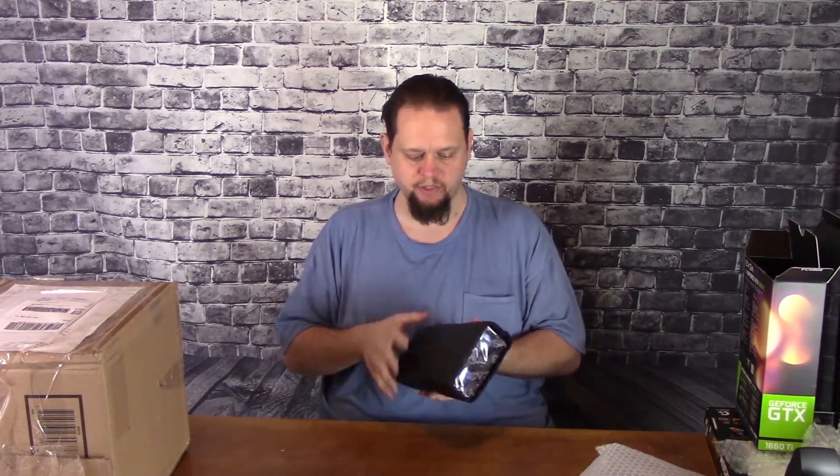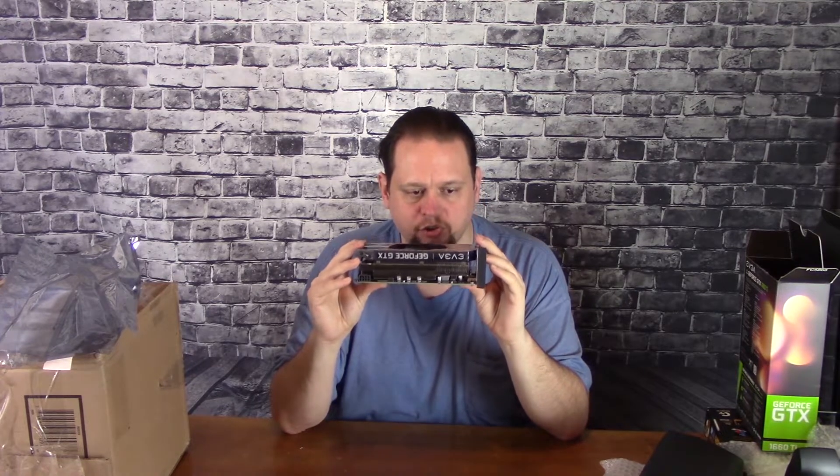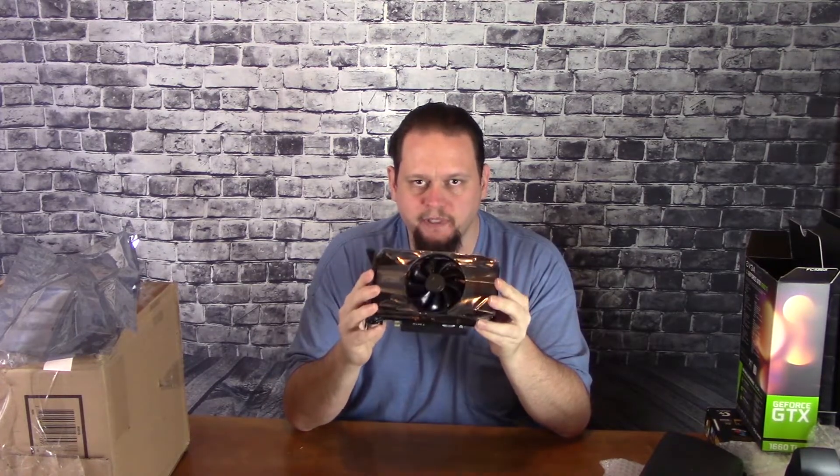Now this one is different than most other graphics cards these days. Even the bigger cards don't usually end up this way — there's only a few that do. It's really well packaged. For a small card, this is a beastly one. This here is a single fan, but the thickness of it is extraordinarily thick for this type of card. So here is the 1660 Ti from EVGA.